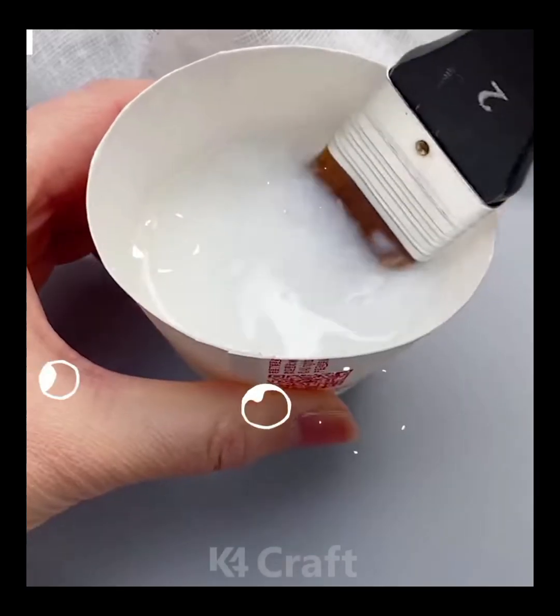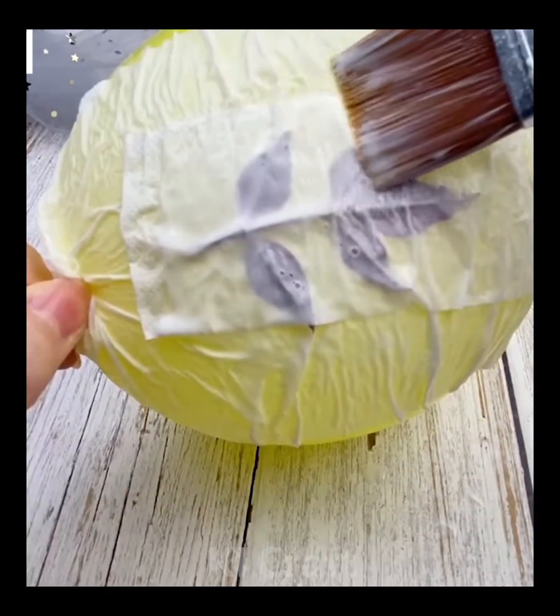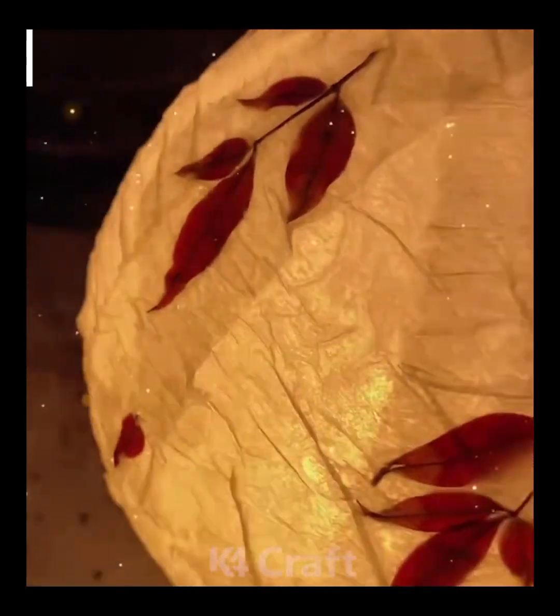Now, we'll be learning how to make this lantern. Start off by taking a branch of leaves and then add some glue and water together. Take a balloon and then add some paper mache — that is a mix of the glue and water. Use a paint brush to do so, cut out the top, add a light through it and then stick the leaves on.